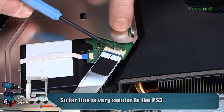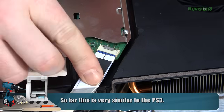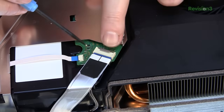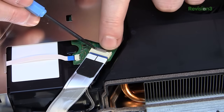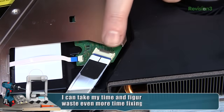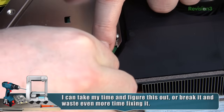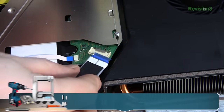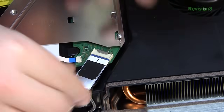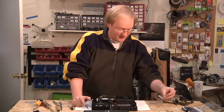I haven't come across this type of flat flex connector before — I don't want to break it. There are some convenient pull tabs on the connector, but it's resisting me. That metal moves when I move this, so it's definitely connected. I bet it has some sort of latch. When you push it back in, it pops up. I'll remove it from the console as well — oh, that's very easy to do. Nice one, Sony.